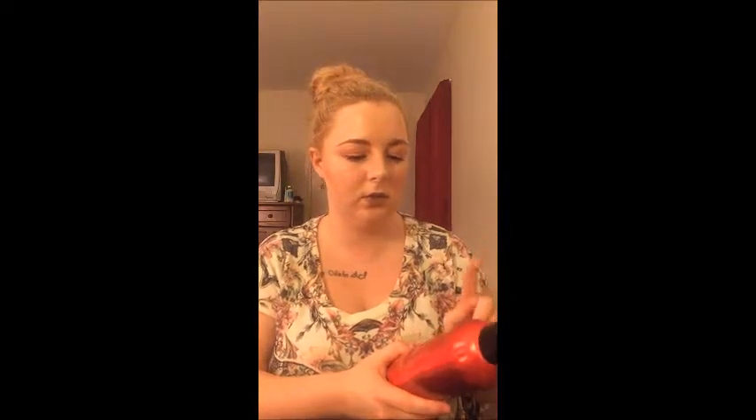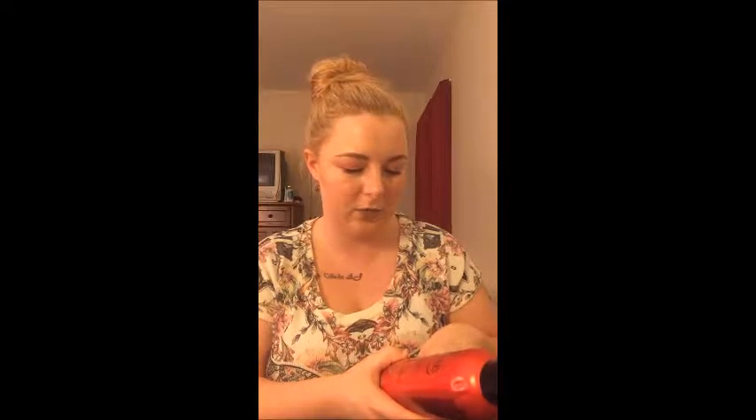I don't see the point in spending the extra money on it. There are other leave-in conditioners for extensions I've tried that worked just as well at the same price. Whether your hair extensions are remi or synthetic, I'm not repurchasing this — I didn't feel like it helped any differently.